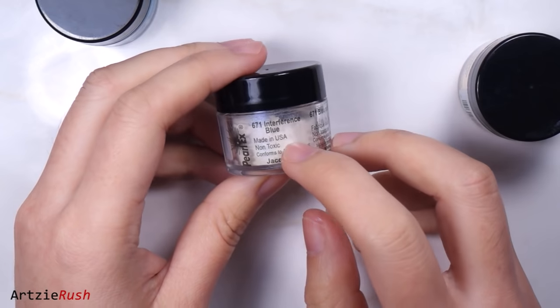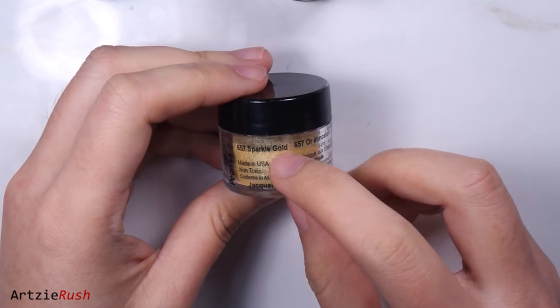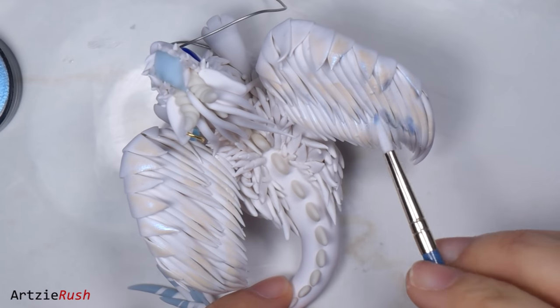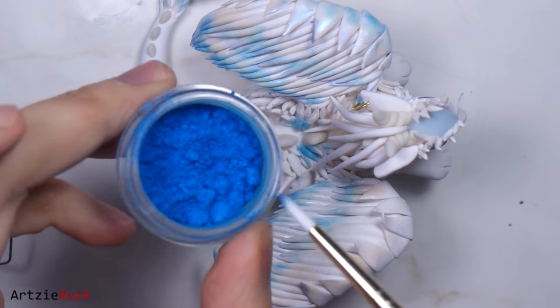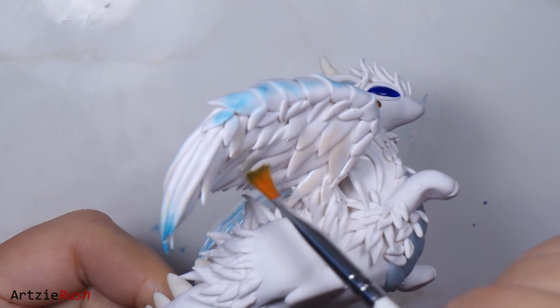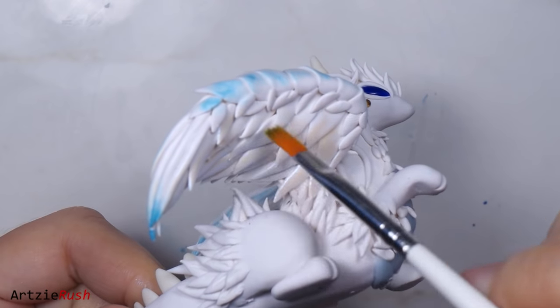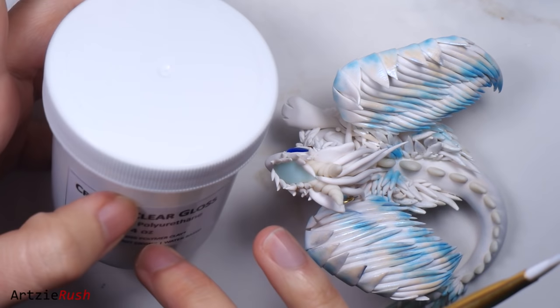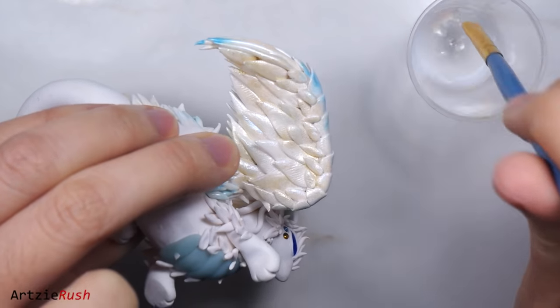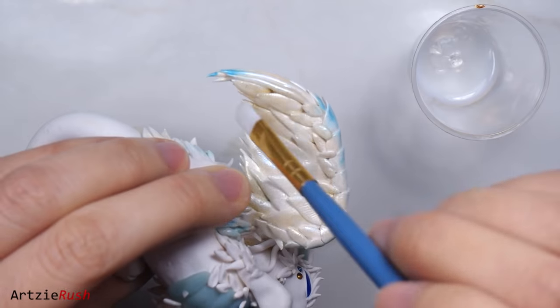The last bit of detail is to add some pearl-x powder on the wings. I used several different colors to see which ones came out better — a slight hint of gold is nice, and I also added some blue for more of a cold feel. Once I'm done powdering, it's time to bake the dragon again, this time for 20 minutes. I used polymer clay which is oven-baked clay, but if you use air-dry clay, you don't need to bake it. Once baked and cooled, I apply some gloss to the wings to seal up the pearl-x powder because it can come off if you don't glaze it.